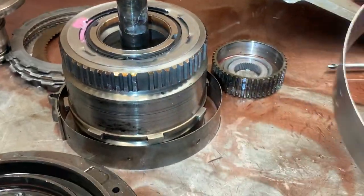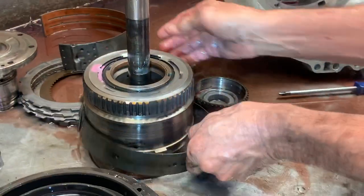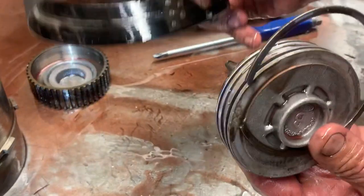They did upgrade to a much bigger overdrive band on the AOD-E and the 4R70W. But you do have an option of going to a bigger piston to apply this band. We will upgrade that to a bigger piston so this band will survive a little bit longer — but nothing will survive with no fluid.